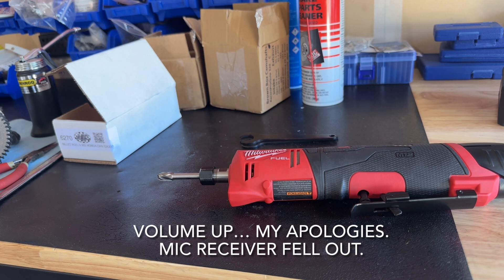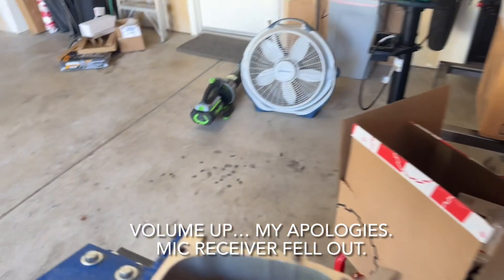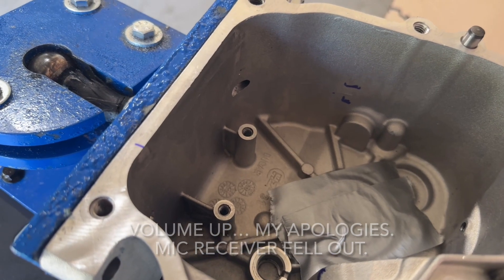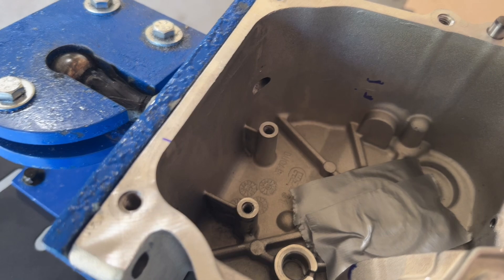I'm going to spare you watching me do that — it's kind of hard to get down in there and film at the same time, and god forbid I slip and run that thing into the cylinder. I have my block ready to go. You can see my marks, I've got some duct tape over my bearing so I don't get chips in there, and hopefully we can do this right and get this block ready to go.